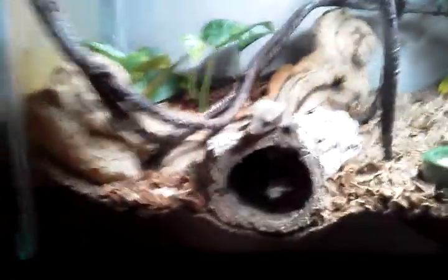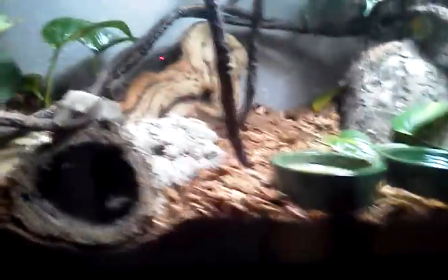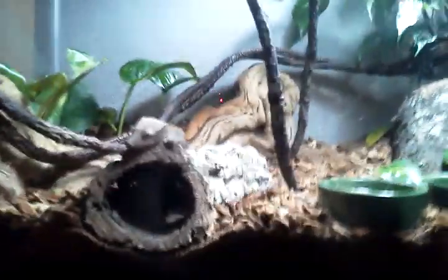I've only had them for a couple days. So far they seem pretty good. The male likes to hide in the crack of that thing, and she likes to hide over here, up on the glass, just away from him right now. But yeah, tell me what you guys think. Thanks.